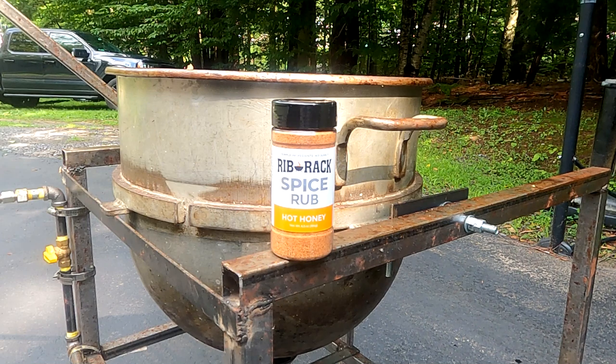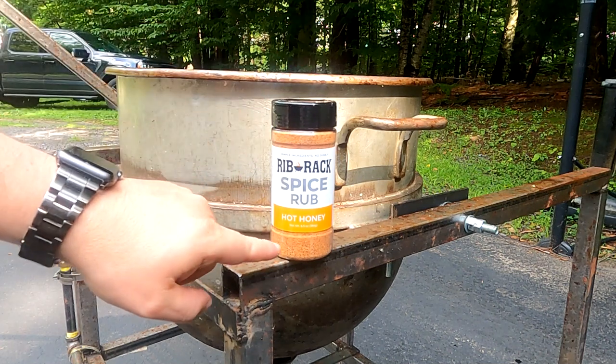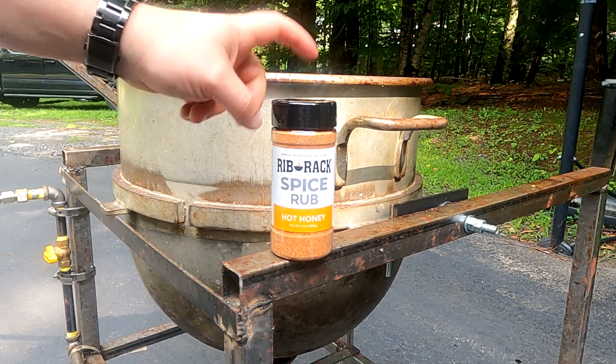Today we're making hot honey popcorn, and to do that we're using this rib rack spice rub. We got this at the grocery store — there's just over six ounces of spice in here. We're going to use one and a half cups of butter coconut oil in our kettle corn popper, three cups of kernels, and then we're going to use this entire jar.